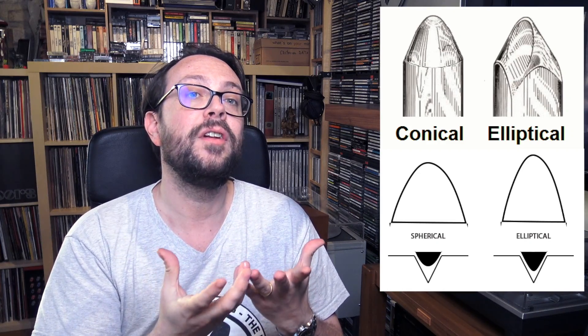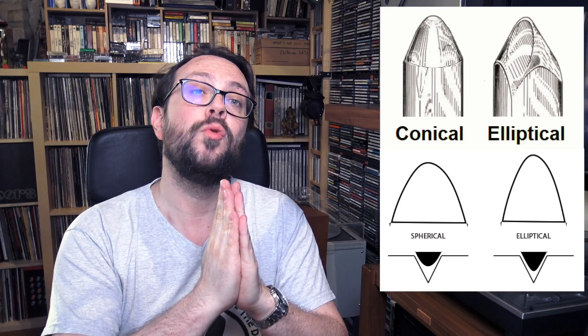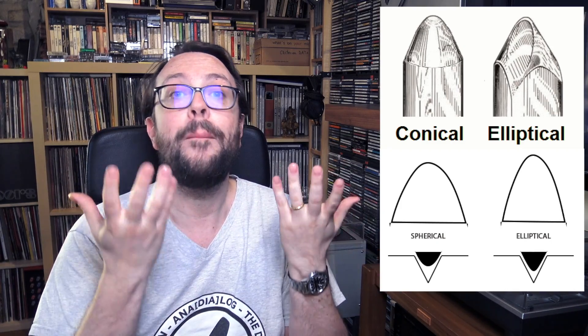Plus, he introduced a harmonic distortion in the higher frequencies in order to neutralize the ones produced by the standard cartridges that people had at home — which mainly had the conical type of stylus, which unfortunately introduced noise. Therefore, the two neutralized each other and created a better quality of the higher frequencies.